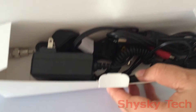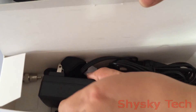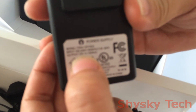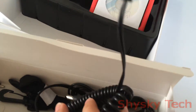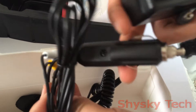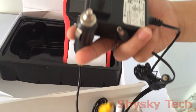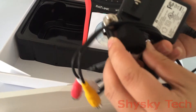This box contains the main accessories of this product. The first one is the power adapter — the matching power adapter is 12 volts, 1500 milliamps, fitting this satellite finder product. The next one is the car charger cable for car use, and an HDMI cable and belt.